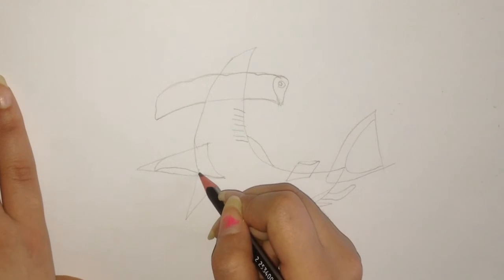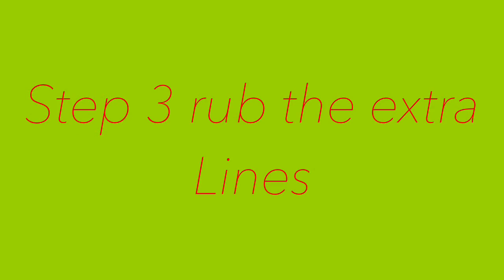Step 3: Erase the extra lines, and this is the finished look.